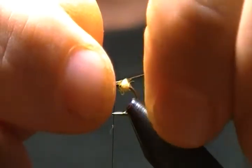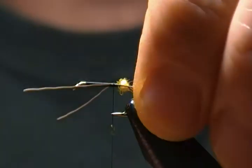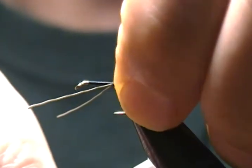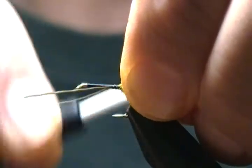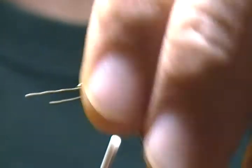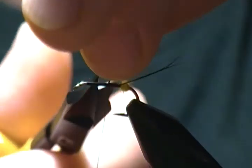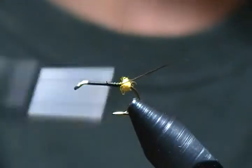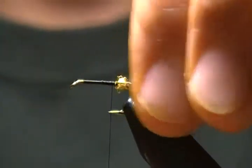Slide each strand down on the side a little to adjust them, then wrap back right up against the dubbing ball — that's what you want. A few wraps forward, then come in and snip off the tag ends of the moose body hair.